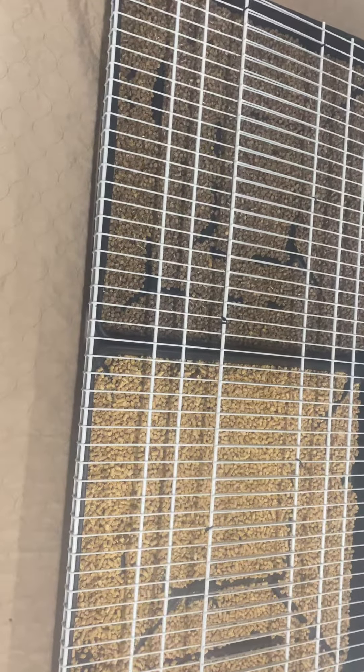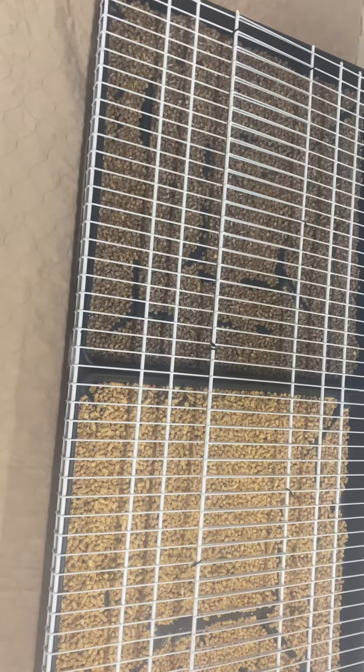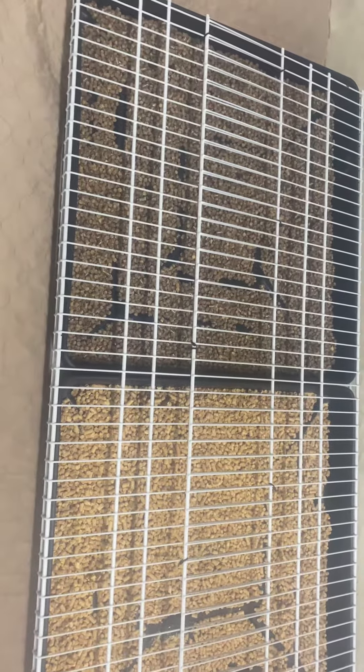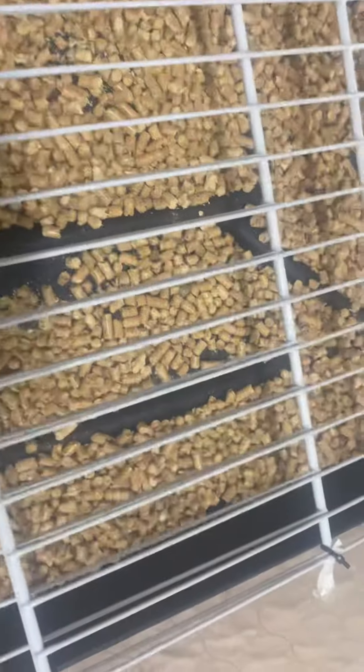And then the grate, the white grate, it is a 1x4 shelf. I didn't have it cut — it was already cut. I bought two of them to make it two foot wide, and of course it was already four foot long. I got the pans from Tractor Supply and I got the white grates from Lowe's. And then I just tied them together, the two grates, with zip ties.